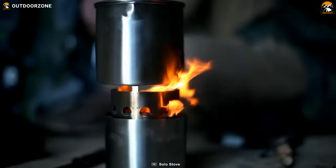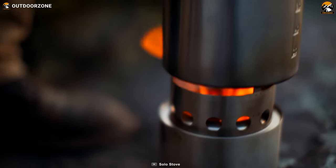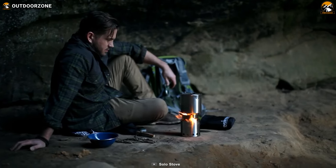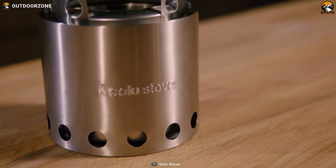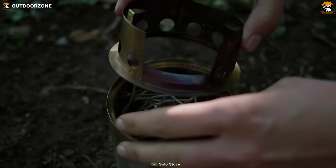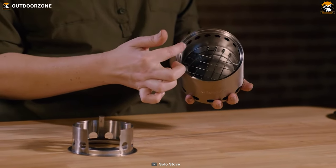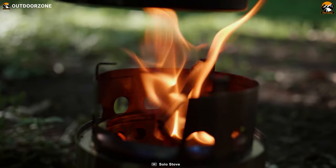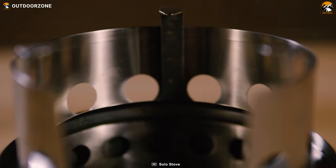What really sets it apart is its super efficient burn. With just a handful of twigs and kindling, you can have a mesmerizing flame going in minutes. The Solo Stove Lite's unique engineering is the blueprint for their famous smokeless fire pits. With its double wall design and superior airflow, it creates a blazing hot flame so efficient it completely burns away any smoke, leaving you with a clear conscience knowing you're not contributing to air pollution.